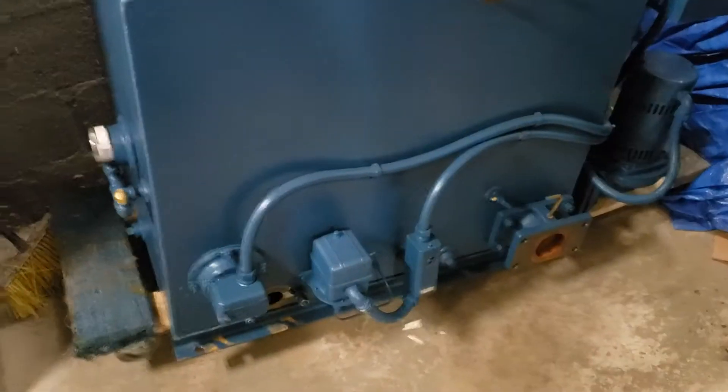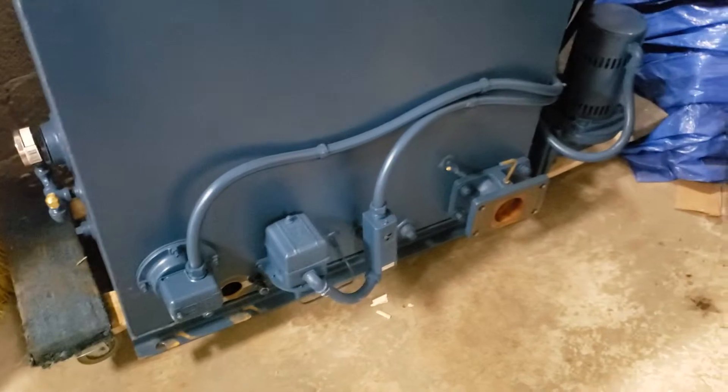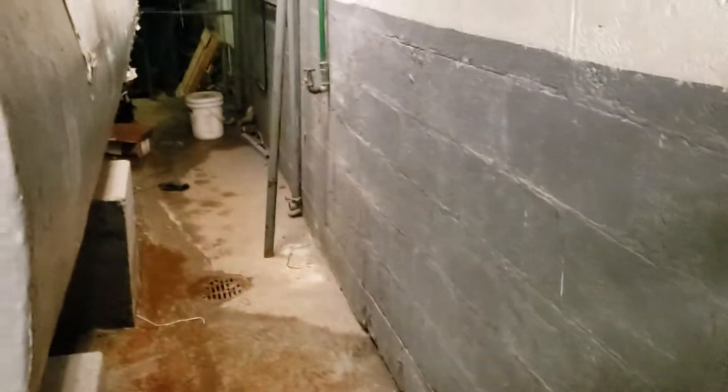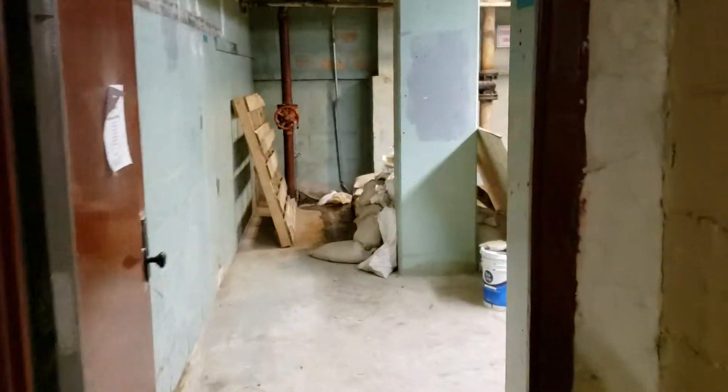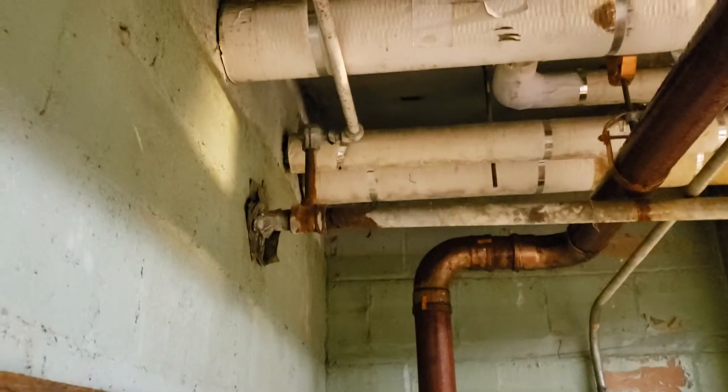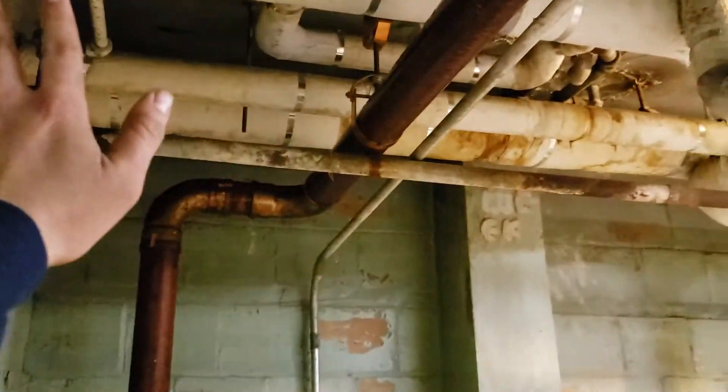I would say 60 percent of NYCHA buildings have this problem. They realized something was wrong and started changing the pumps for new ones, thinking the pumps were the problem. But the problem is not the pumps — those vacuum pumps can work perfectly. The problem is people thinking they know too much and making this huge mistake.